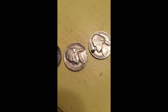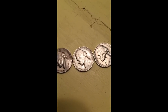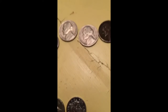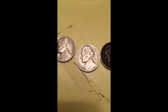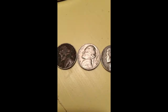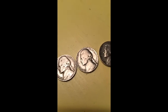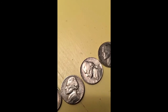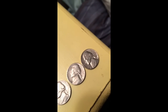We then got two plain 1939s, a 1941, 1946, two 1952-S, a 1953-S which goes in my nickel book and is actually pretty rare, a 1954 really beat up, then 1955, 1955, 1955, 1956, 1956, 1956, 1957, 1957, 1958, and four 1959s.